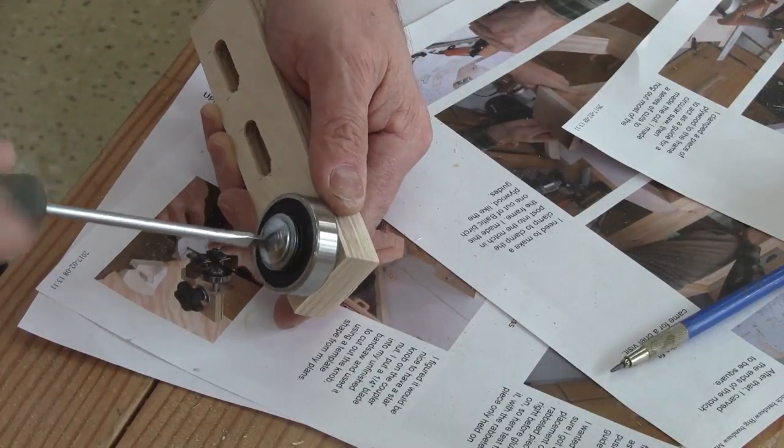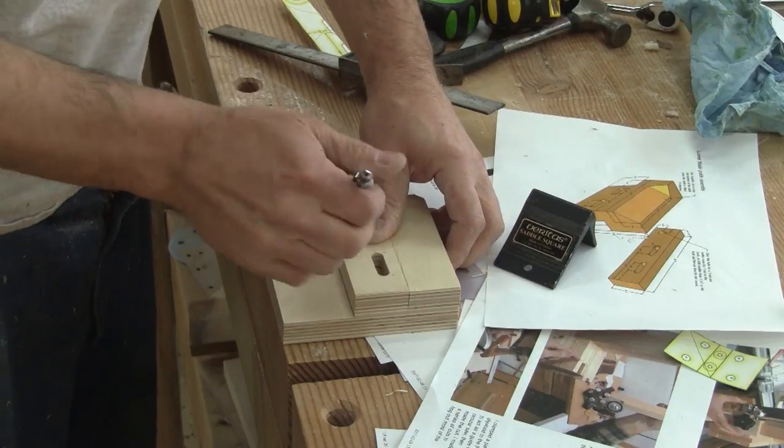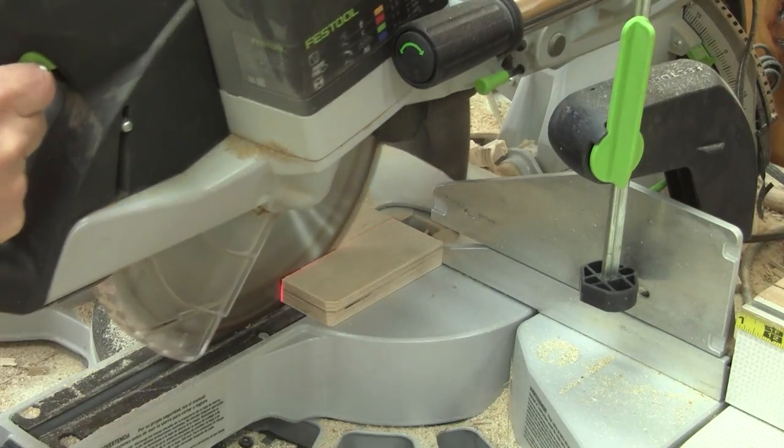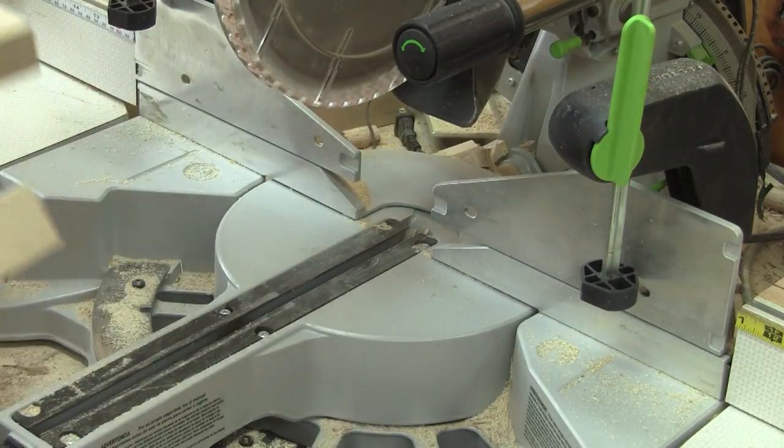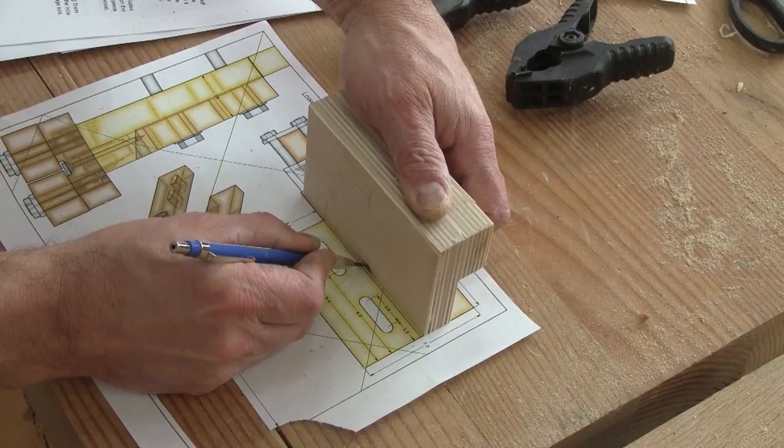Now that the glue is dry enough, I mark where I need to cut the other part of the guide and cut it. Then again, I mark where the slots need to be and cut them.